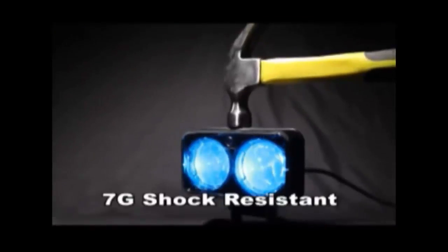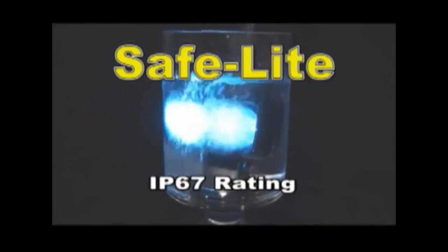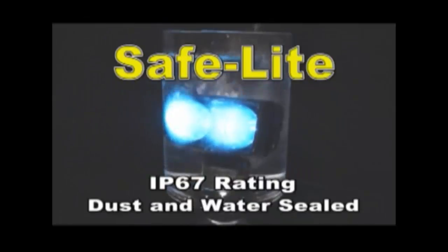The Safe Light is built for tough applications. It has a 7 g-force resisting rating. It also has an IP67 rating for dust and up to 1 meter of water, so it can be used safely outside in any weather.